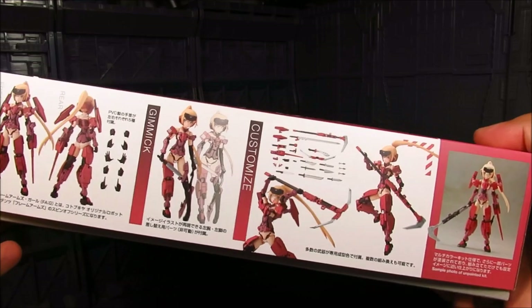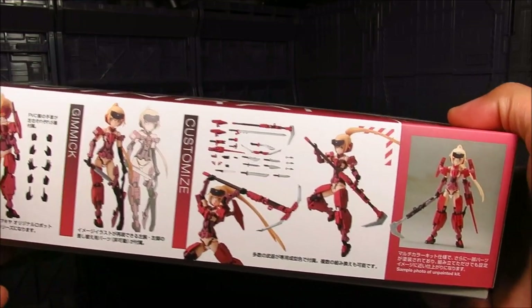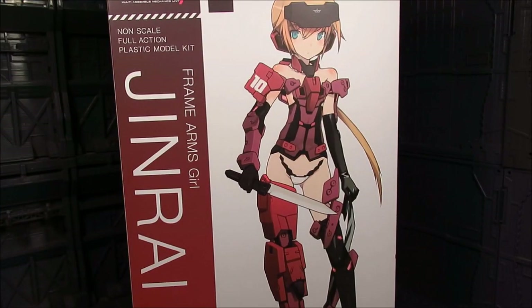And here's the different weapon set. There is a lot of weapons. And a lot of things to paint too. Alright, so that's it for the box. Let's take a look inside.